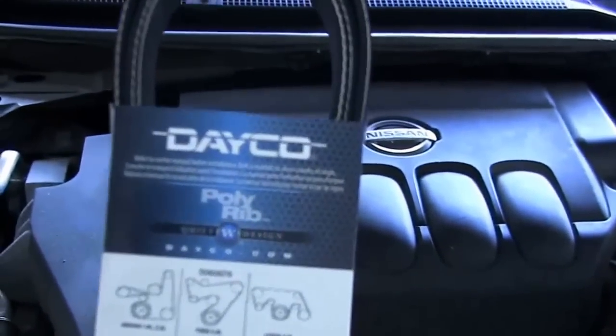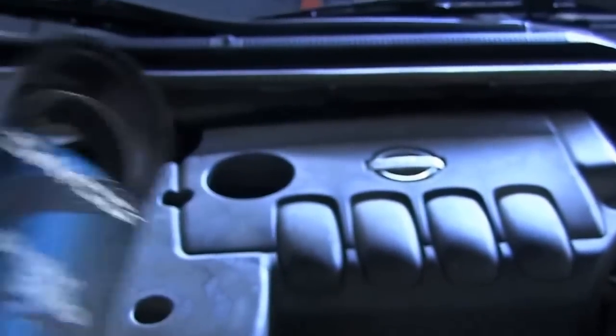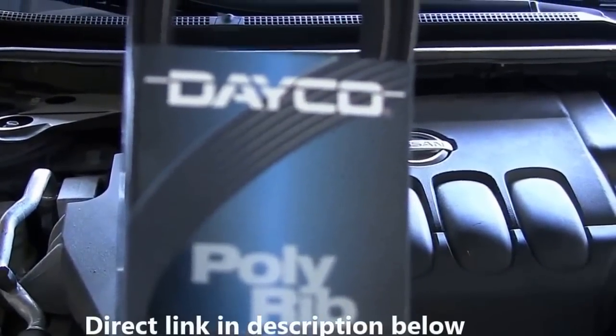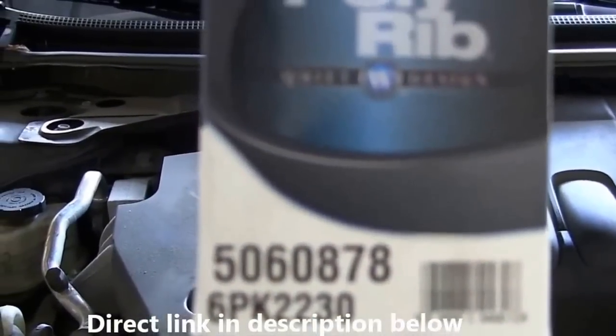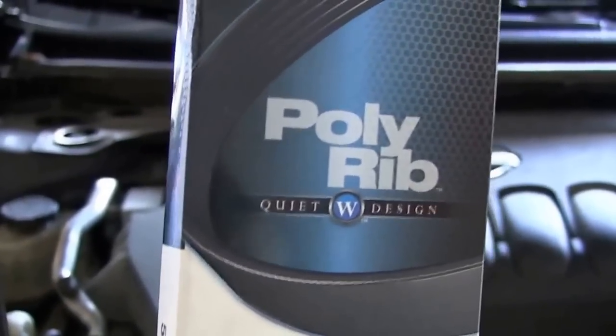The belt I've already picked up — you can find it at AutoZone or Advance Auto Parts, but I actually found it on Amazon for about $24. I paid $35 but had a gift card, so I'd recommend going to Amazon and buying it there. It's sold directly from Dayco. The item number you're going to need is 5060878 — this is the one with AC, which most cars have after 2008.